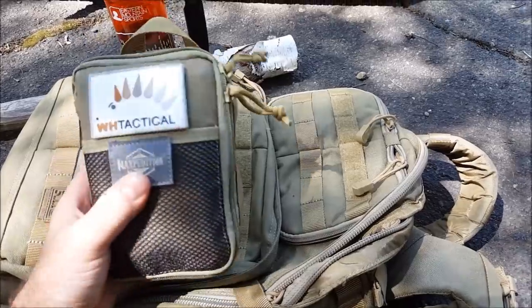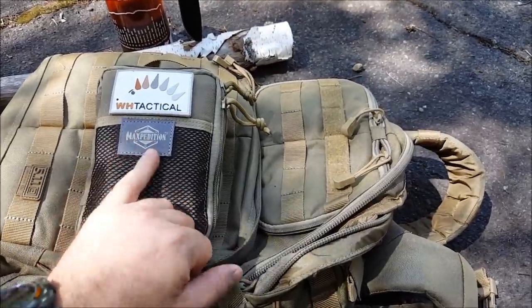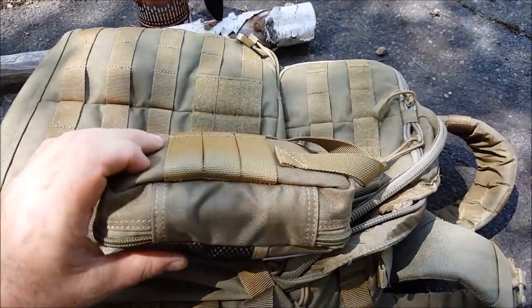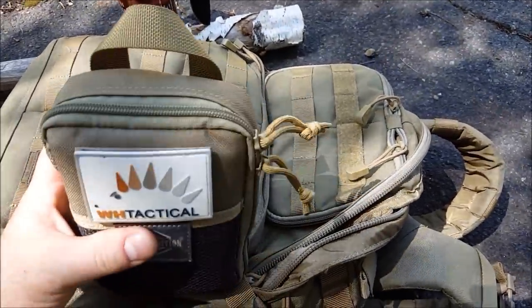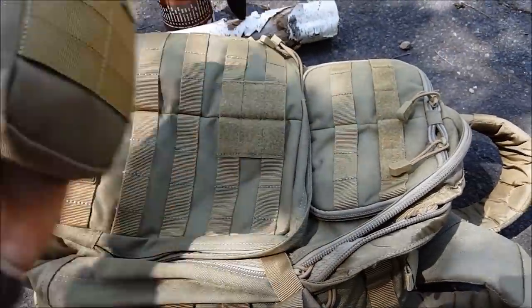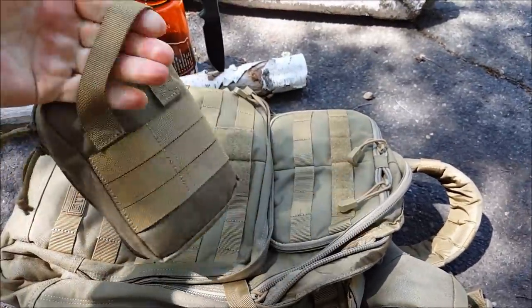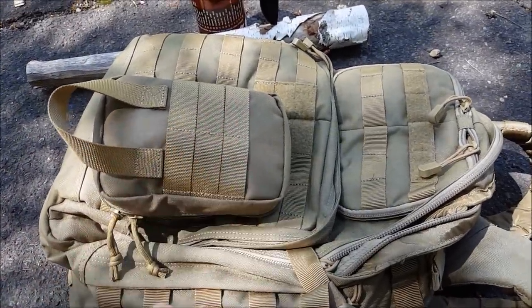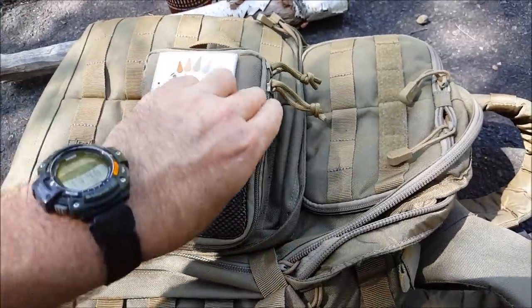So here we have the Stay Spiky Survival Kit from Wild Hedgehog Tactical. As far as I understand, they use a lot of Maxpedition pouches because they are really good. This thing is full of fantastic products. The Maxpedition quality is great — great zippers. It's got some MOLLE webbing so you can mount this on your pack, drop it in your pack, and it has a grab handle to pull it in and out. There are even ways of attaching this to your belt if you wish.